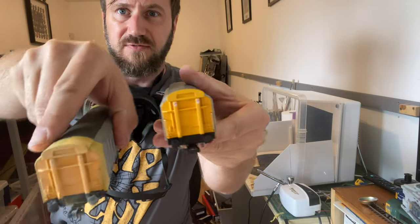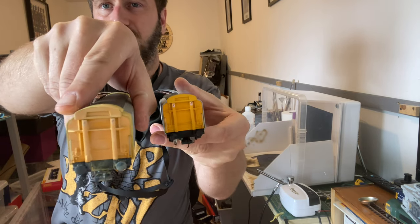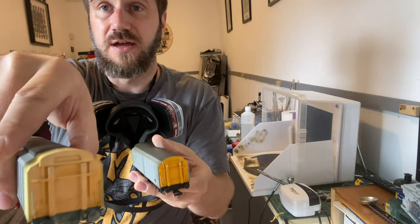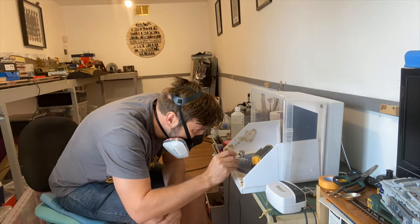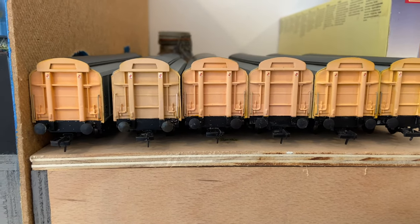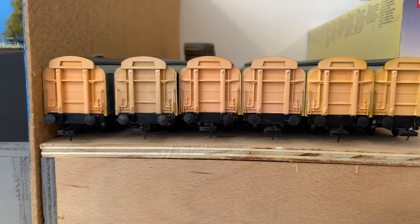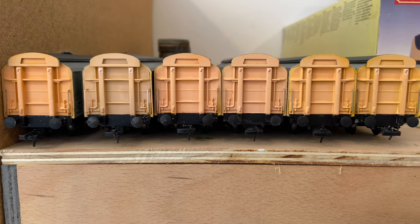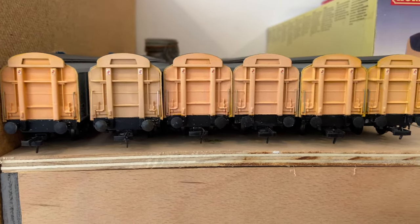There we go - that's on the original and that's the toned-down version, and I think that's come out quite well. I made sure all six vans had slightly different coloured ends, because again when I look back at the photos nothing was ever uniform. They'd obviously all had different treatment over their lifetime - they'd been in different weather conditions and exposed to the sun at different points, so they were never going to look the same.